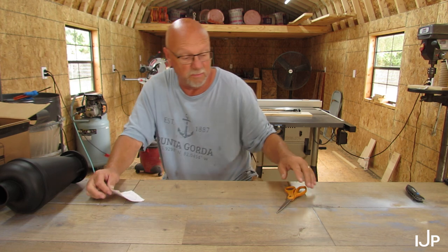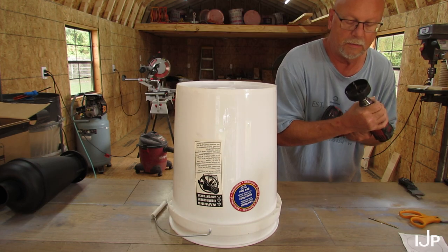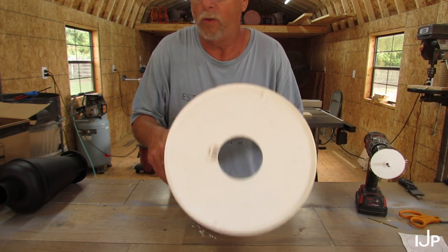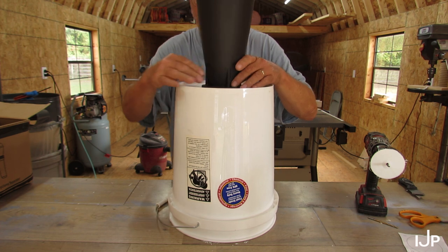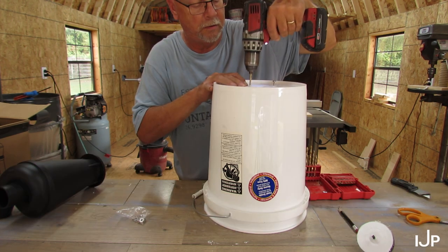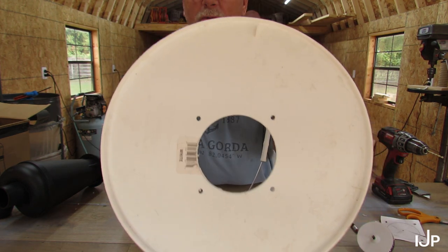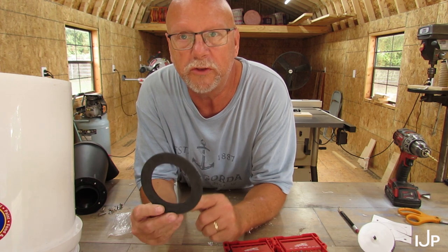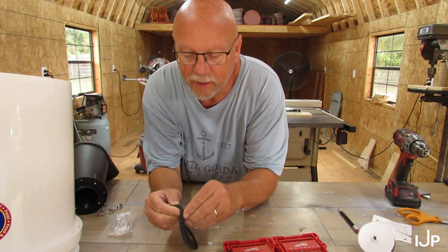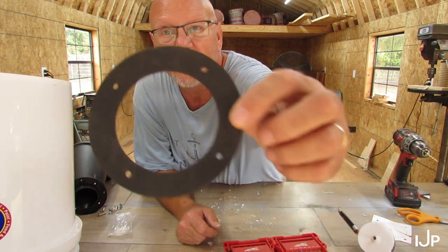I'll keep those just in case I need them later. I've got to make sure this is centered in here — I'm going to drill a hole right there. There's the hole in the bottom of the bucket; that's where this piece is supposed to sit. Now I need to mark the holes. What you want to achieve is the big hole and four small holes. I was trying to figure out how I was going to find the holes to mount this gasket, then I discovered they already have little holes cut out in it.